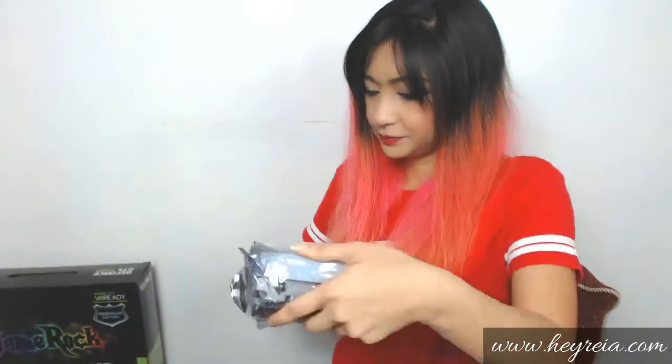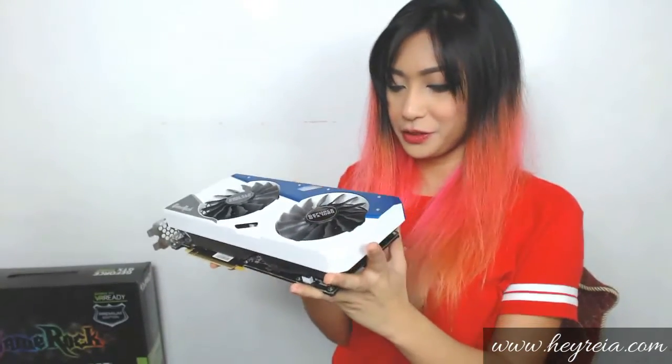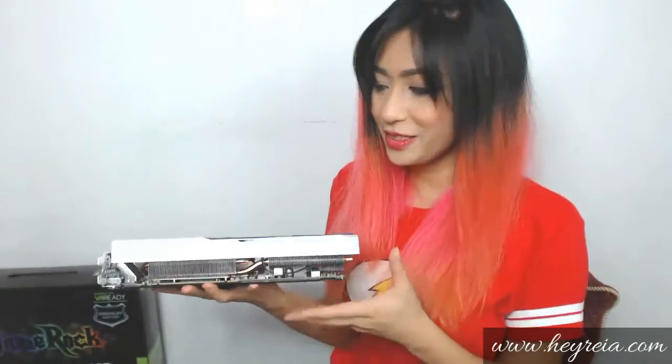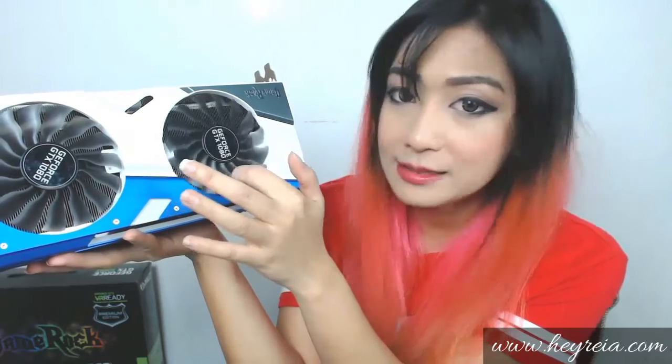Okay now let's open this thing. Oh wow, it's massive — it's really big, and if you're going to put this in your PC, make sure there's enough space in there for this to fit. It has two 10-centimeter fans, and as you can see it has denser fins.